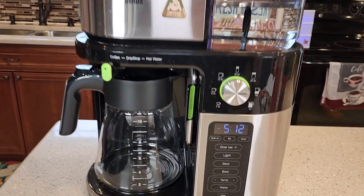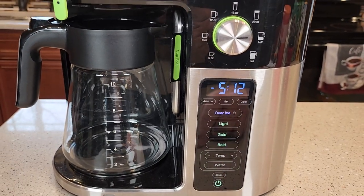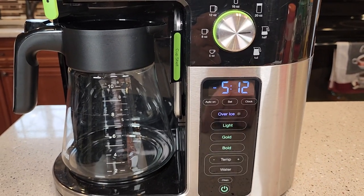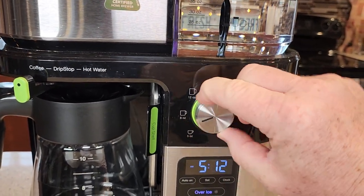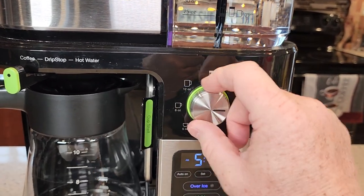I really like the looks of this. It's got a very nice LED clock and a power button right here. You can do a light roast, a gold roast, or a bold roast. You can also change the temperature. Here's the different sizes you can do — all the way down to a 5 ounce, 8 ounce, 12 ounce, all the way up to a full carafe.